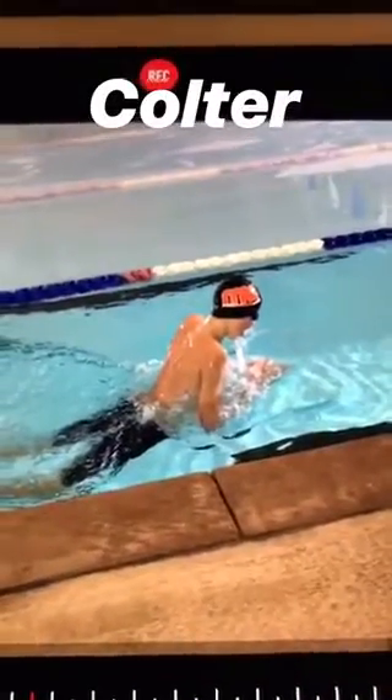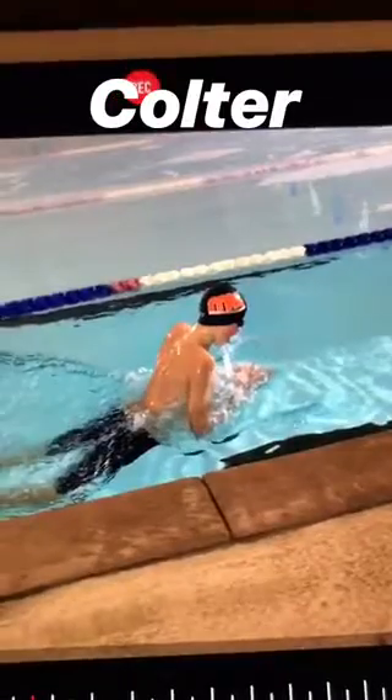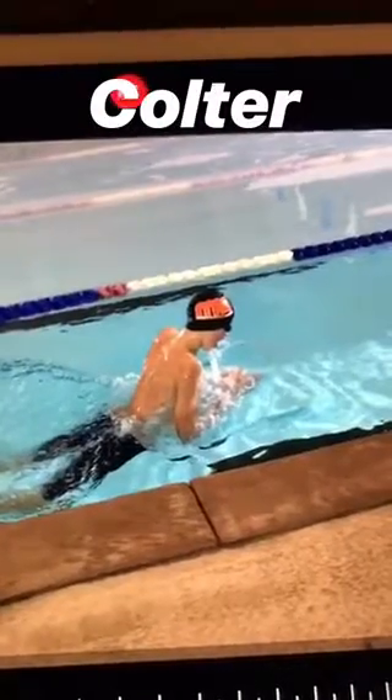A good example here of the importance of getting vertical forearms with the breaststroke catch. This is Coulter from today working on his breaststroke. He started out with horizontal forearms, and we got him vertical and he got a much better grip on the water.